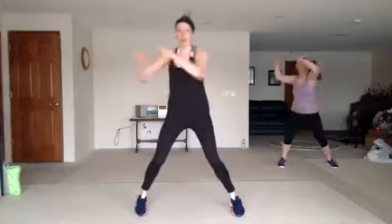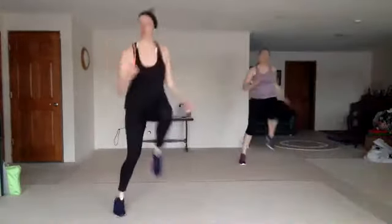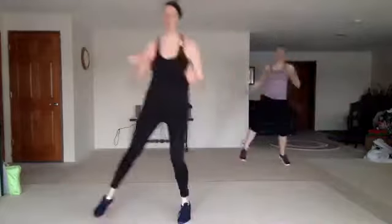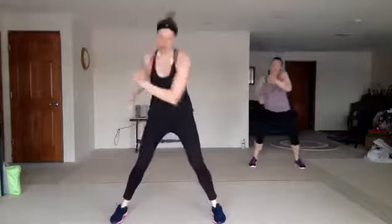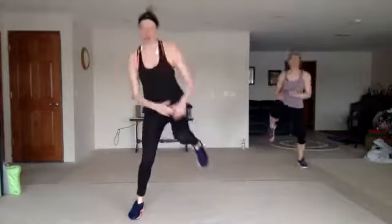We got double bob and weave the other way. Here we go. Nice. Double uppercut, cross four, zigzag knee, double bob and weave. Here we go.